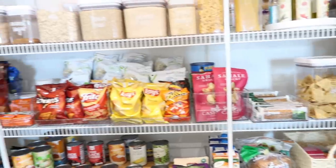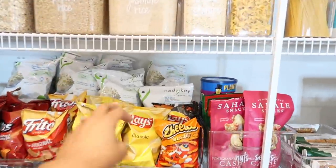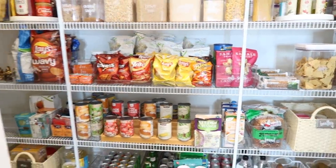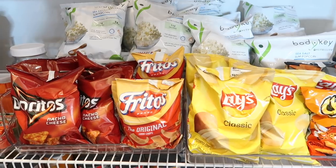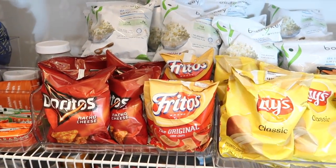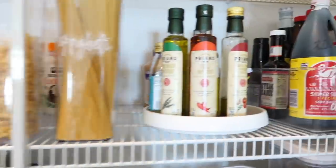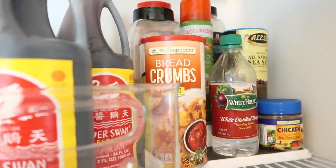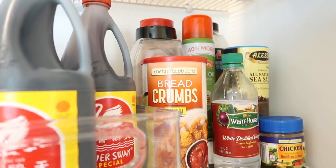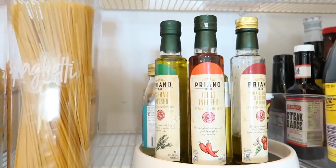Coming up to the next shelf — this is probably our favorite shelf, it is the snack shelf. It's right at eye level, perfect for just grabbing a snack. I intentionally put snacks right here. We have all kinds of chips — we usually don't have these but we just got a BJ's membership. Coming up to this shelf, it's a lot of condiments and cooking stuff. Right here I have a little riser from Amazon with breadcrumbs, vinegar, oils, extra garlic, extra sea salt, and then all of our extra condiments.